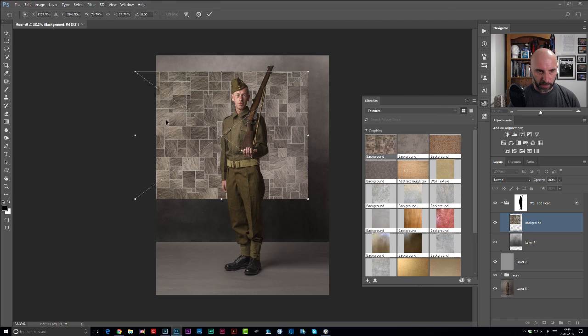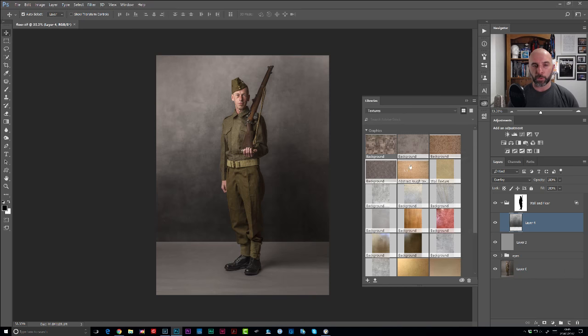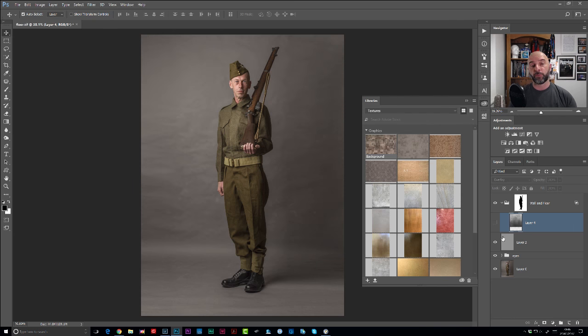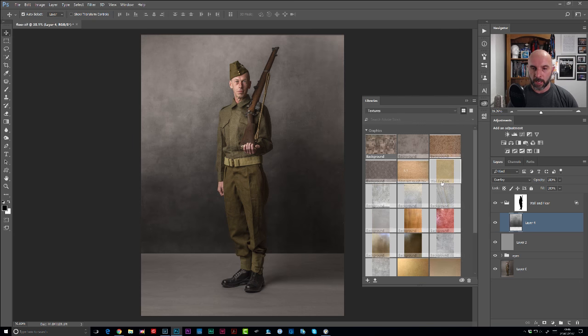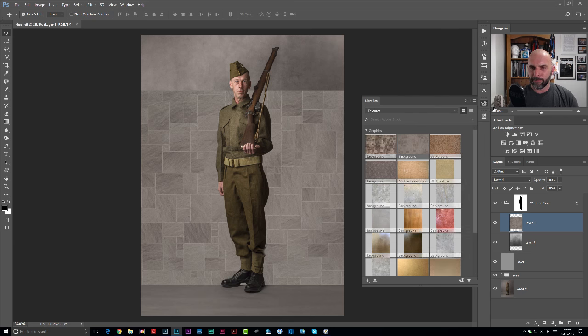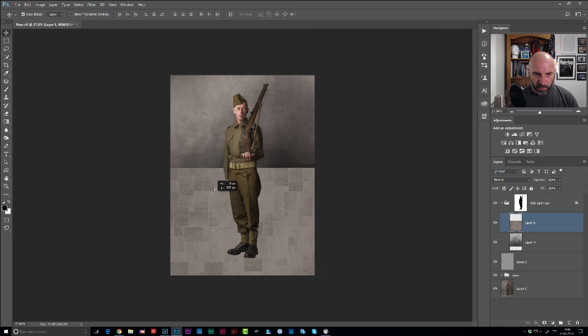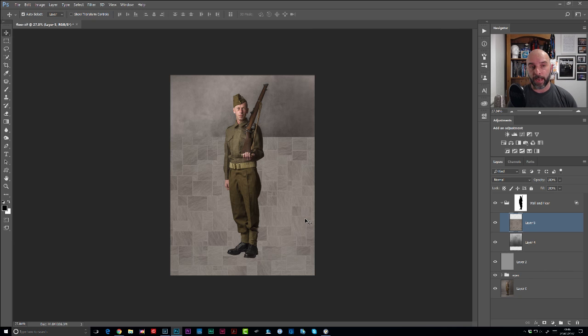Here we go - you can see there's like this concrete type floor. I'll try to quickly show you how to add the floor onto this picture. If I turn off the background, you can see this guy has been photographed with a grey piece of paper behind him and also coming down onto the floor. I want to cover the floor side of things. I'm going to choose this particular floor here and drag it out. I like to keep these in my Creative Cloud because it makes them easy to find no matter where I am or whatever computer I'm on.